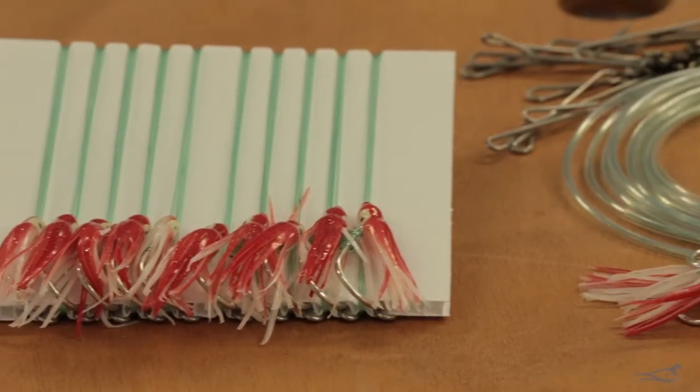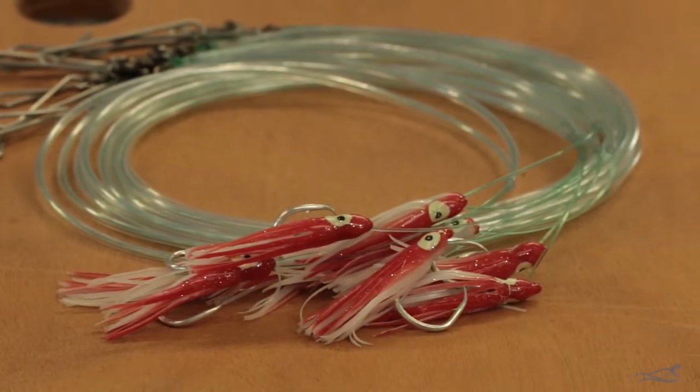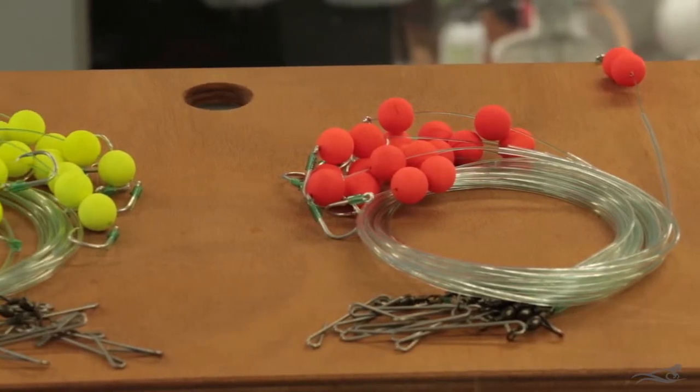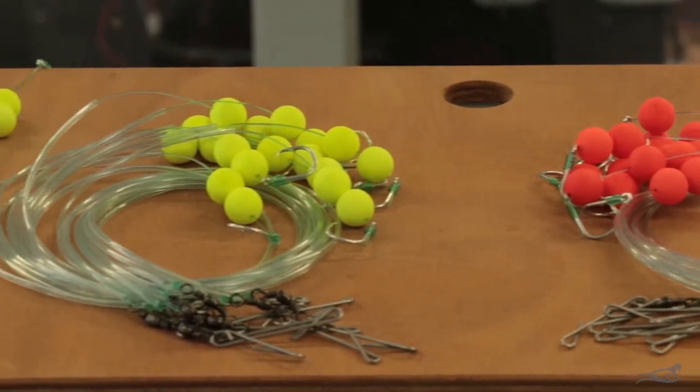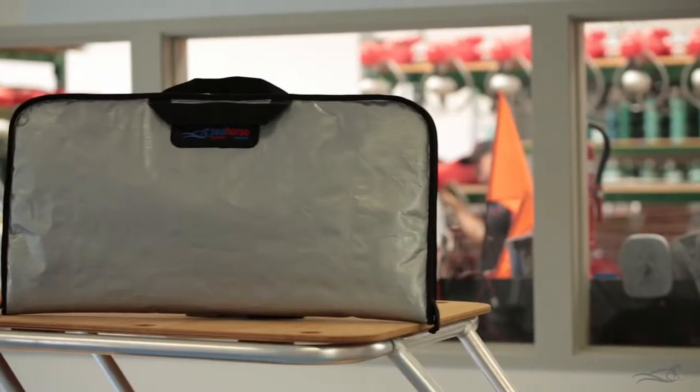The squiddy traces have a squid lure on the trace to add additional colour and movement to your baits, especially when the baits are moving. The float traces have two floats on the trace to lift and hold your baits off the bottom.